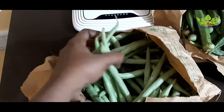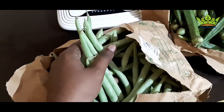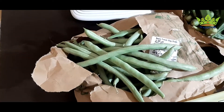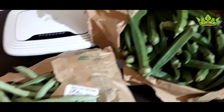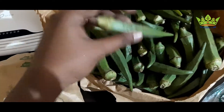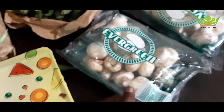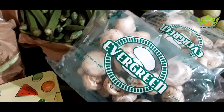We are going to order all the beans. We are going to order some mushrooms — I ordered the mushrooms for 2 packets. It is expensive for around 43 rupees.